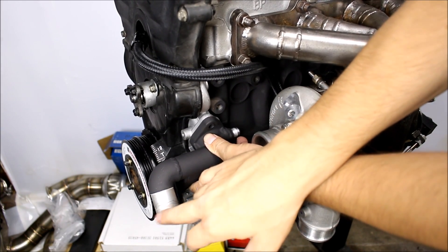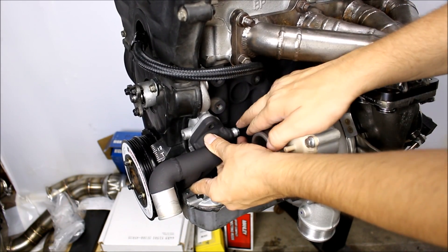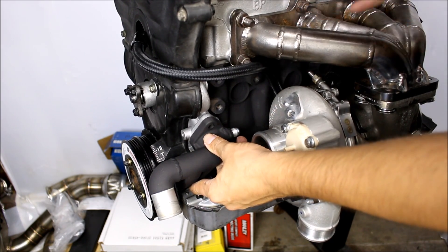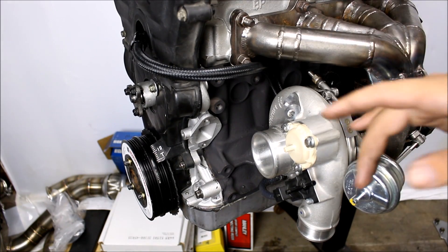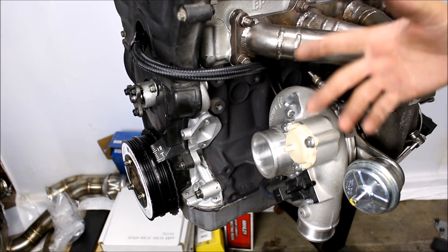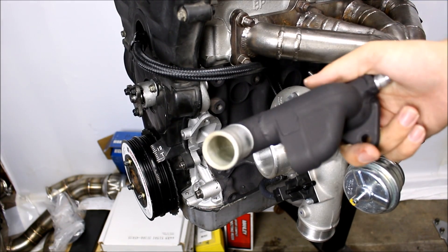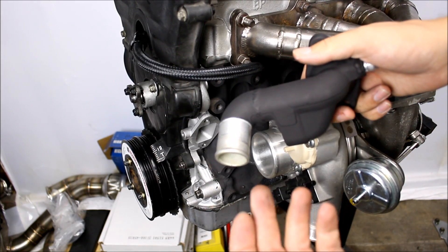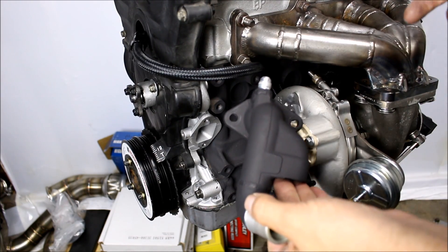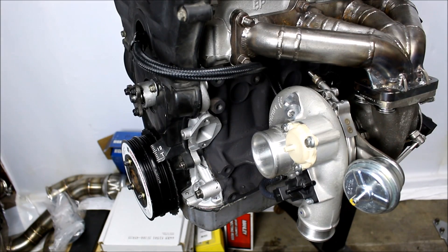My lower radiator hose will hook up right here, and my turbo return line will hook up right here. Just like the head can be used for any water feed, anything connected to the water pump can be used as a water return because the water pump draws a vacuum on everything connected to it. That includes the lower radiator hose — it sucks in the water from the radiator — and the heater core hardline pulls water from the heater core, so that's going to be my turbo return.